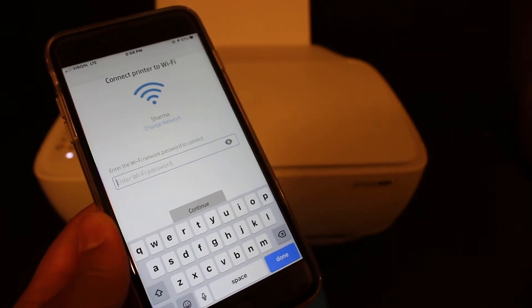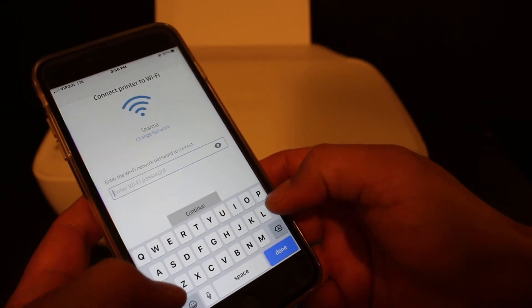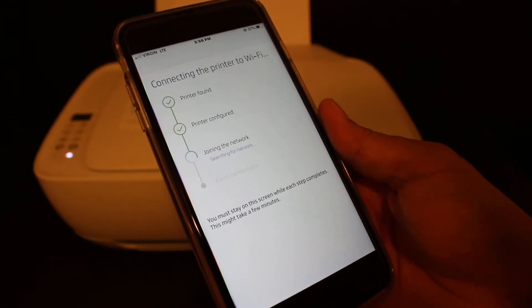Now go back and open the HP Smart app again. It will automatically start to detect the printer. This phone is connected to a particular network, and the same network will be used for the printer. Enter the password of your Wi-Fi and click continue.